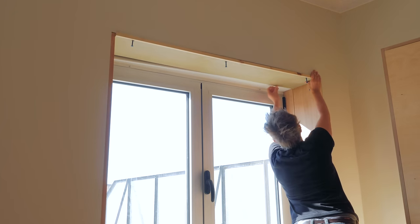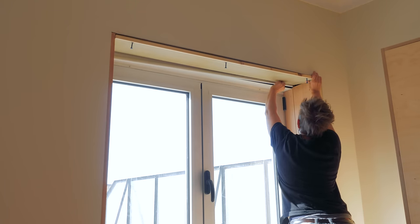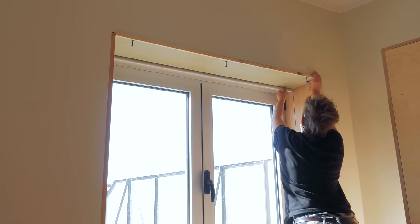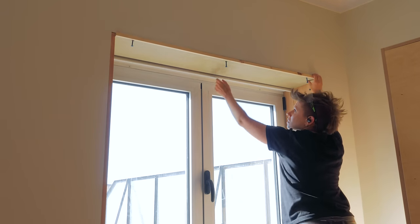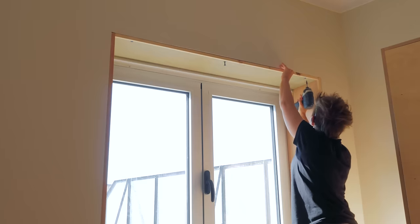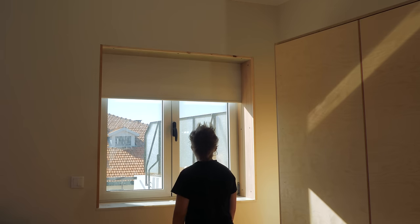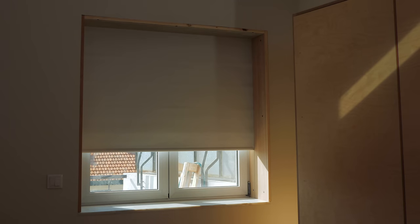I could then insert the fabric into the grooves and screw the top section to the wall. Make sure to test it a bunch of times. Much better.